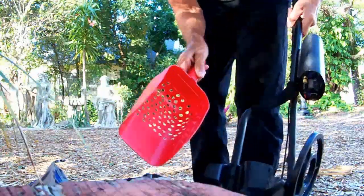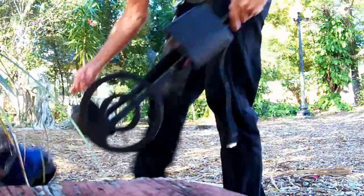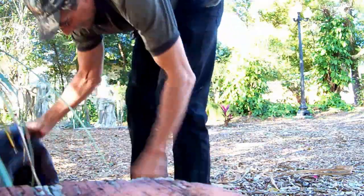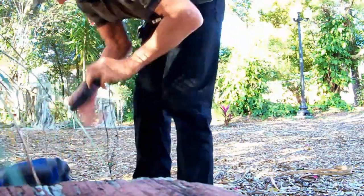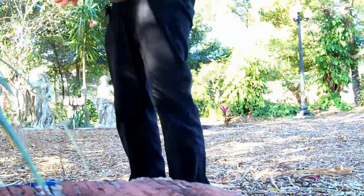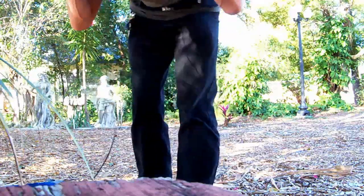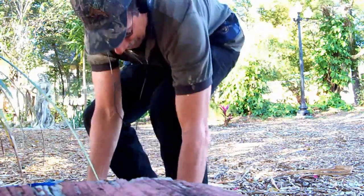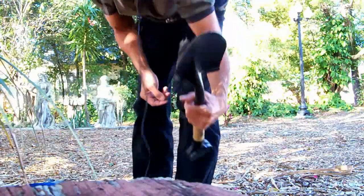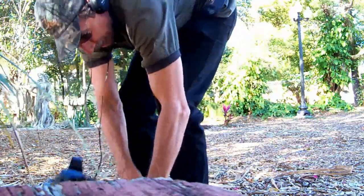Five dollar scoop. Eight dollar head pull. The shovel was actually given to me, and this pouch was given to me too — somebody didn't need it.